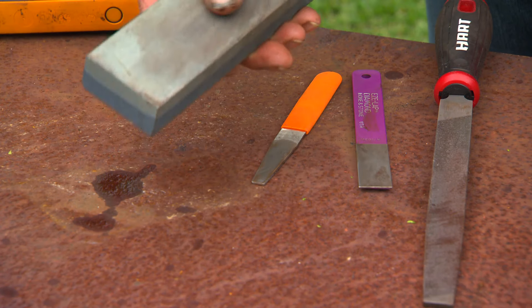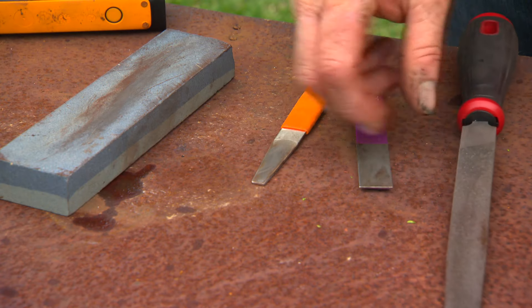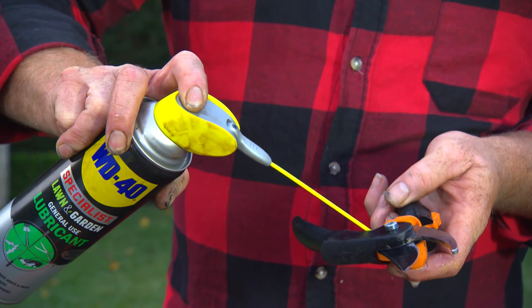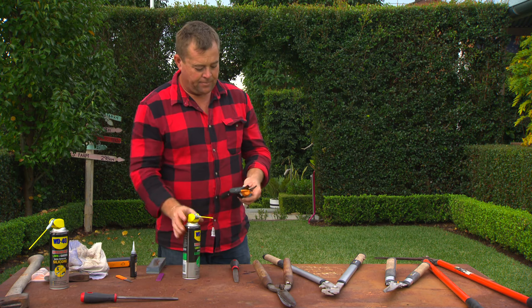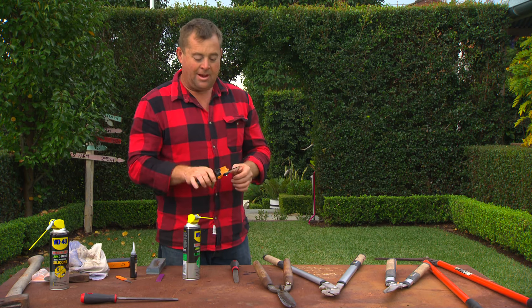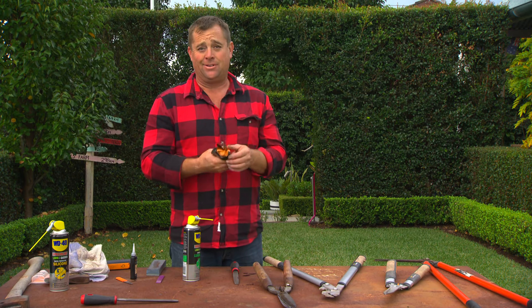And for things like your axes, you start with the bluestone, go down to the file, and then to the tiny little files. Everything lubricated and moving freely is another great way of making sure they last forever.